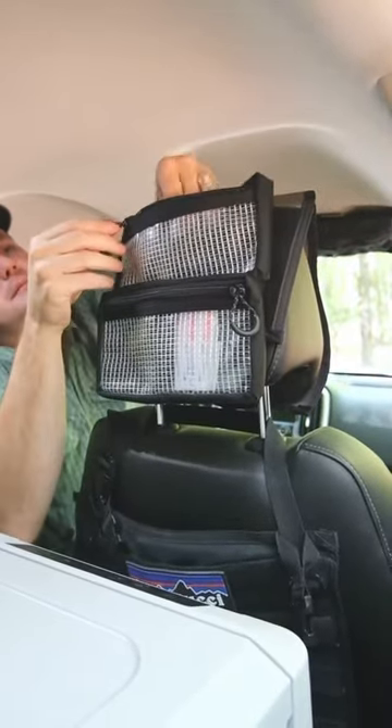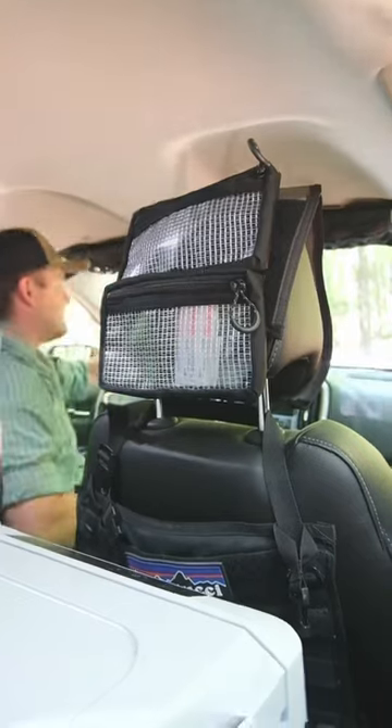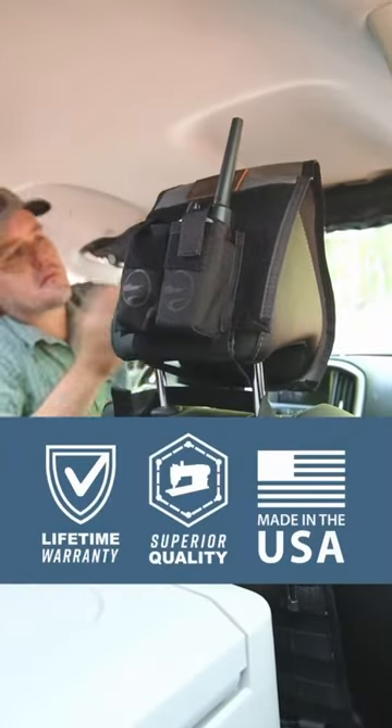As always, it's made right here in Virginia and backed by our lifetime guarantee. You can find this and more great gear at BlueRidgeOverlandGear.com.